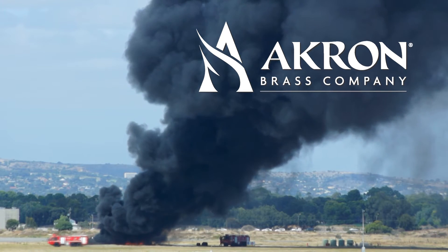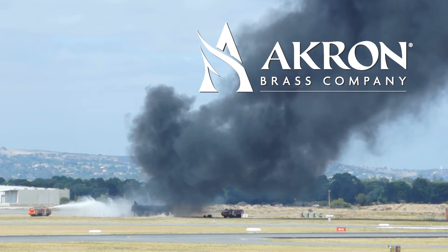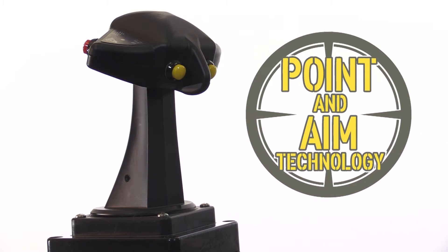Many things need to happen upon arrival to an incident scene. Positioning your monitor quickly is one of those actions. The Akron Brass Point Aim Joystick provides a visual representation of the monitor's position. It allows the monitor to move into initial attack position virtually hands-free.